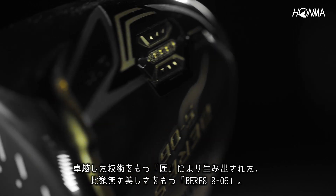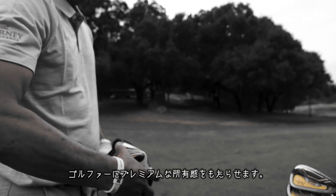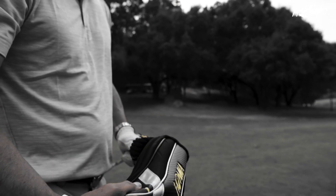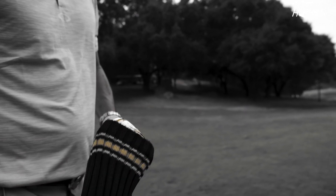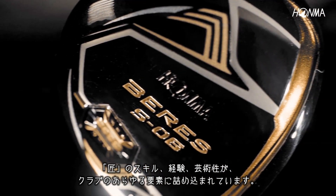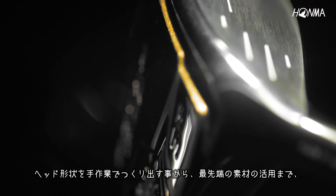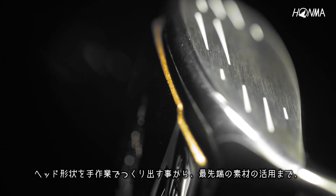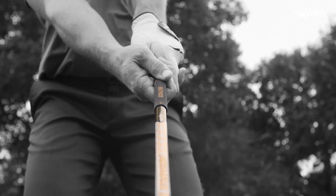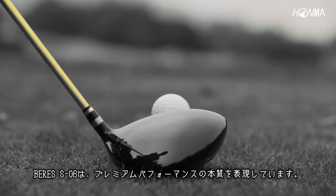Featuring unmatched beauty and craftsmanship, the Beres S06 is for the player looking for master craftsmanship and premium performance. The skill, experience, and artistry of Honma's master craftsmen were applied to every element of the club — from hand crafting the head shape to utilizing the most advanced materials in golf — the Beres S06 represents the essence of premium performance.